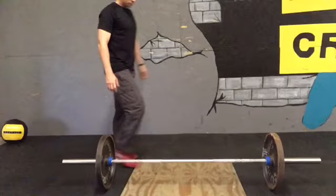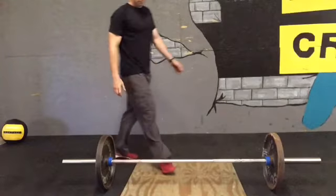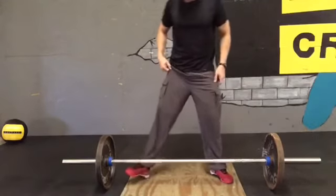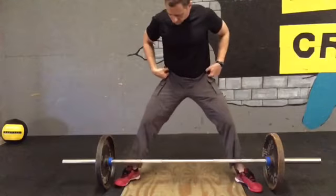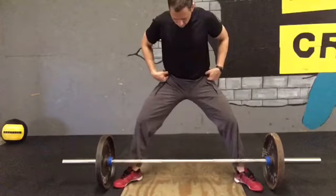Alright, the sumo deadlift. Let's talk about the set up. You're setting up with really wide feet, almost uncomfortably wide. Now as tall as I am, my feet are almost out to the plates.